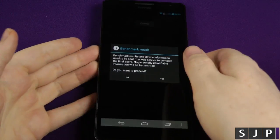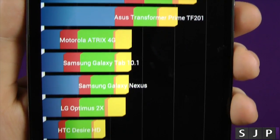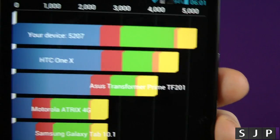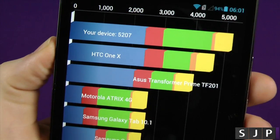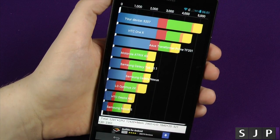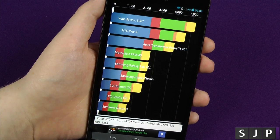So that's the benchmark done on that. Let's see what it gets. We've got 5207. Again, not exactly amazing, but we are looking at a more budget device running a processor that nobody really knows about because it is a Huawei — Huawei's own version of processors. Let's run the next one, which is Geekbench 3.